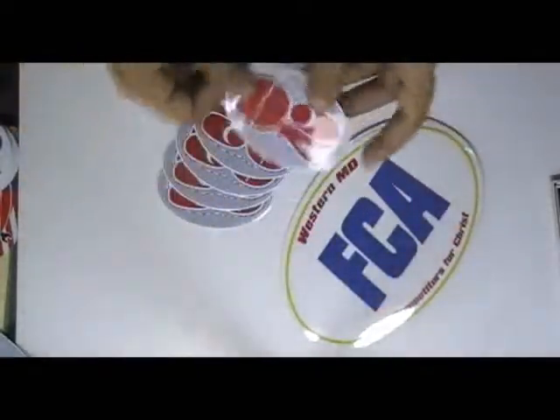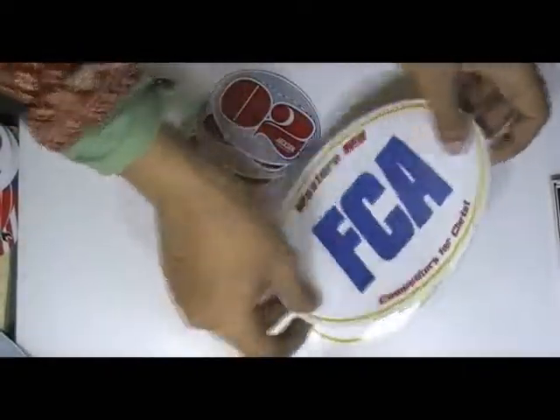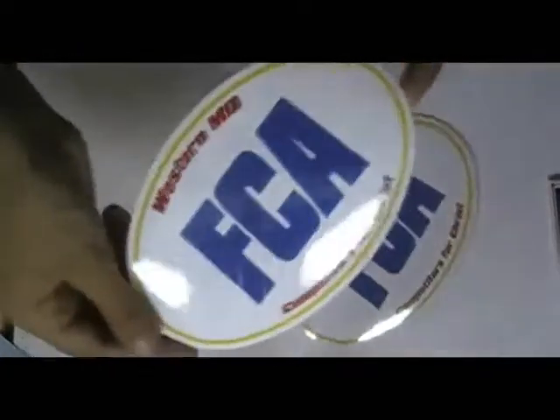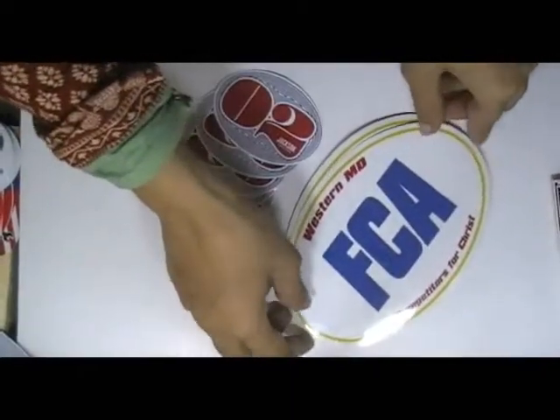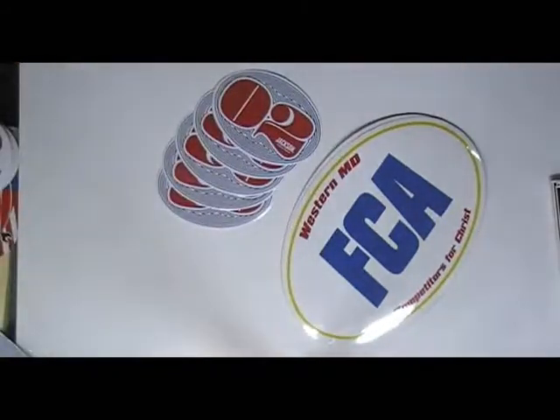You can add this type of stickers with your own design and we can provide you free design. We used special material colors and inks which are weatherproof and waterproof.